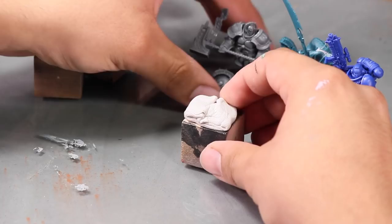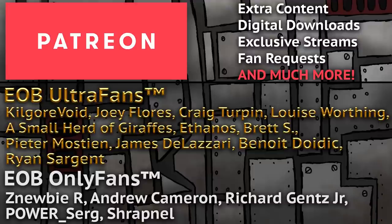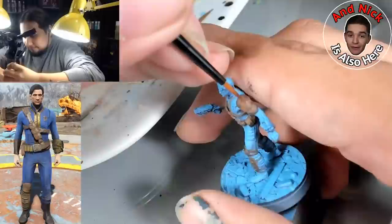Before I paint the third model, a quick Patreon plug. If you enjoy our videos, the best way to support us is by becoming a member of our Patreon. Over there you'll get access to behind-the-scenes content, voting on what I paint live here on YouTube, extra live streams every week, and more. With that out of the way, let's get back to the painting.